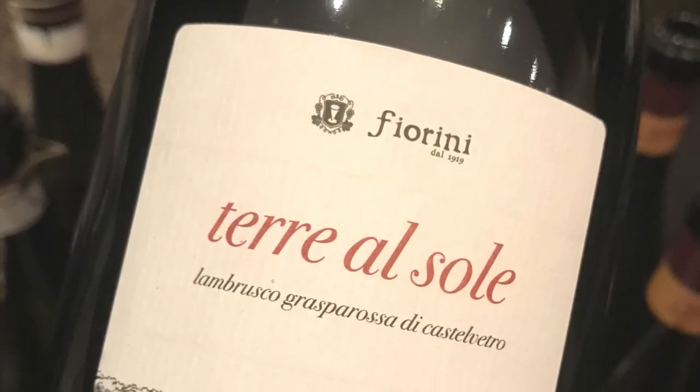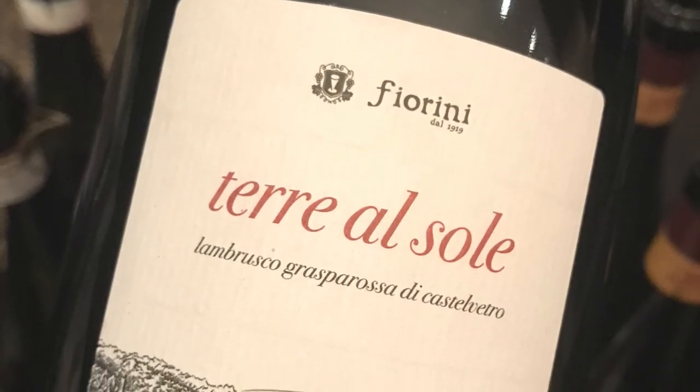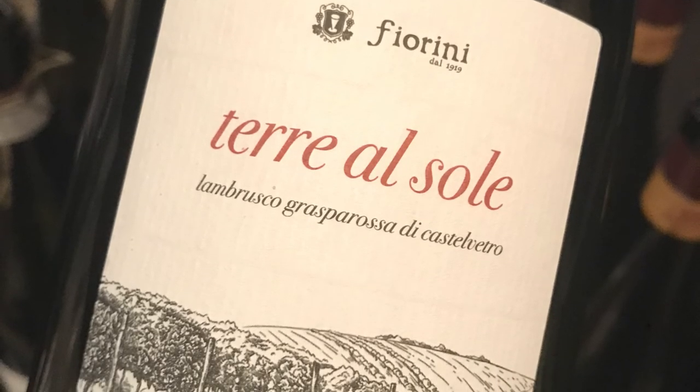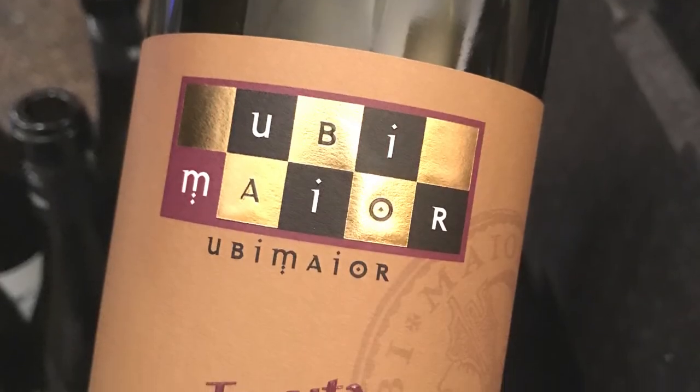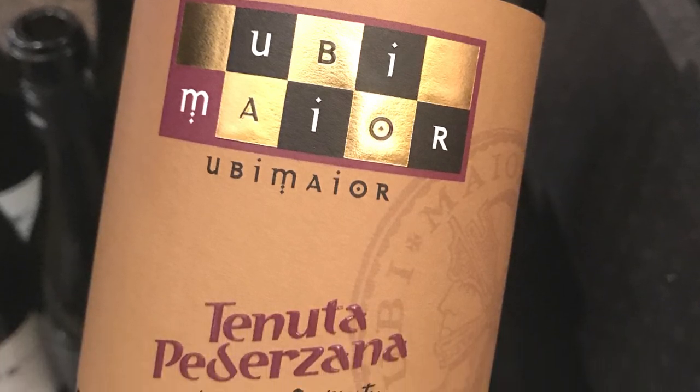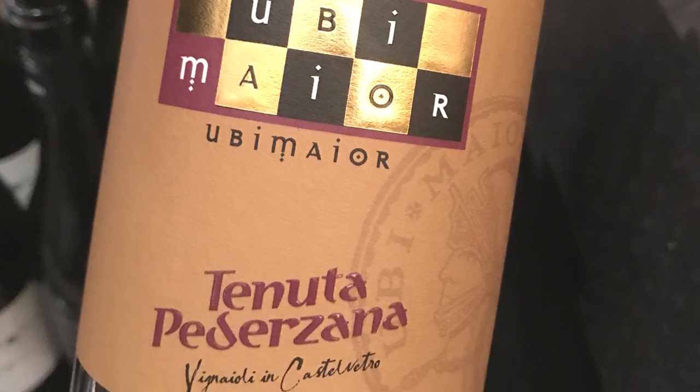Fattoria Moretto, Canova Lambrusco Grasparossa di Castelvetro DOP, Grasparossa 100%, tank method. Poderi i Fiorini, Terre al Sole Lambrusco Grasparossa di Castelvetro DOP, Grasparossa 100%, traditional method. Tenute Pederzana, Uppi Maio, Grasparossa 100% — late harvest, with grapes dried for 2 to 3 months before vinification.